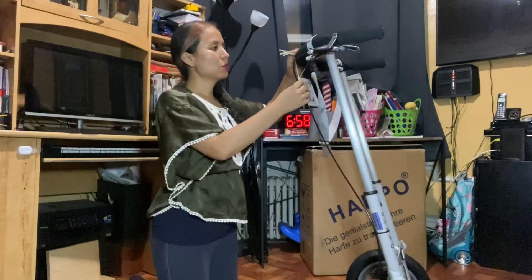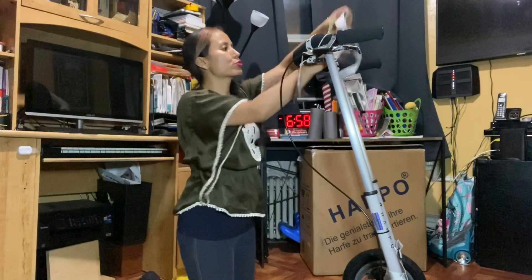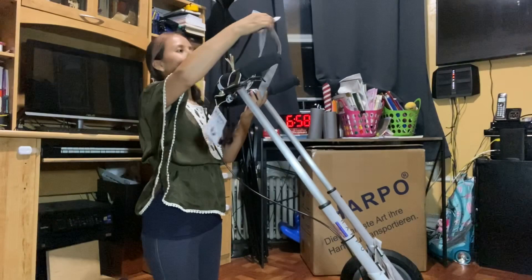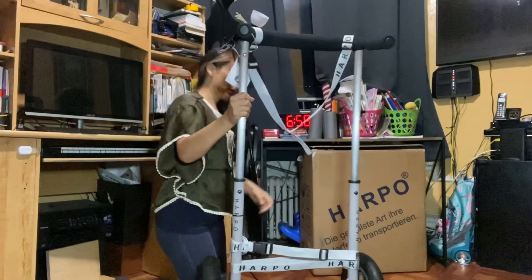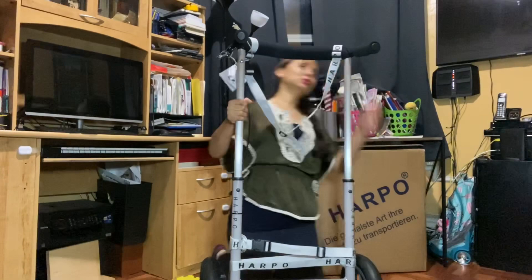This is the strap — esto de aquí, no sé cómo se llama — para sostener el arpa. It has one on the top and one on the bottom. You can put this apart — you can disassemble it basically. I'm not sure how to do it yet; I haven't tried that.